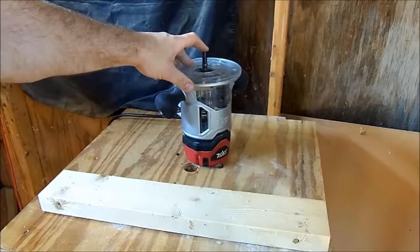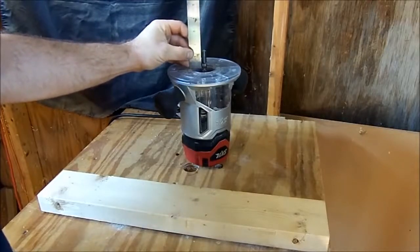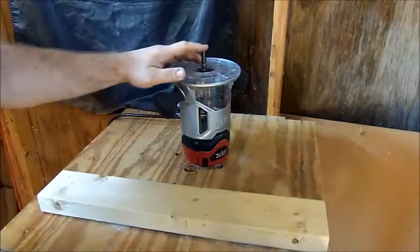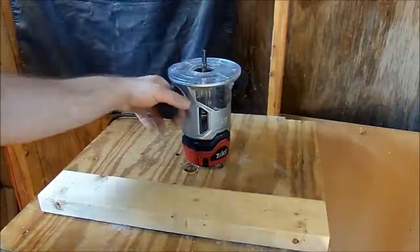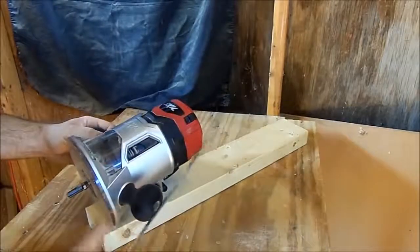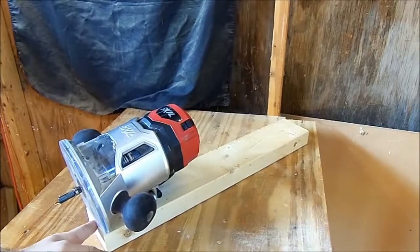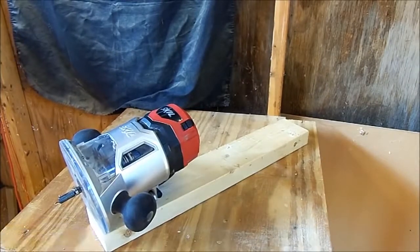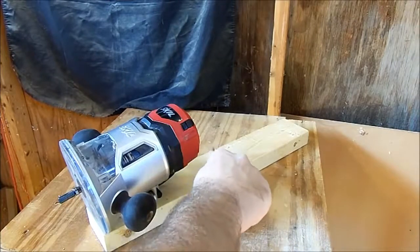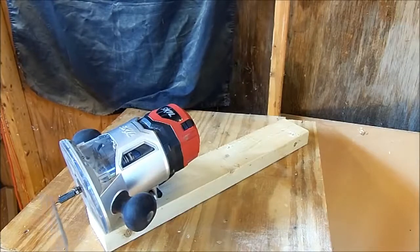The router bit is sticking out basically an inch and a half — it's about a sixteenth over, but we'll move that back to exactly one and a half inches. This router is going to sit on the edge of the wood, flush right here. We're going to measure back 12 and a half inches and drill a hole at 12 and a half inches. From that pivot point to the edge is 12 and a half inches, and then the inch and a half of the router bit gives you your 14 inch radius.